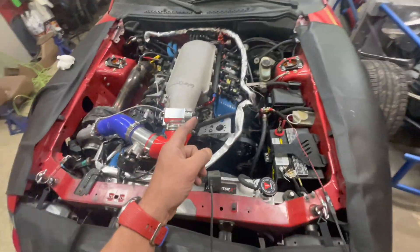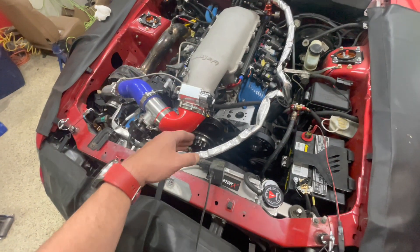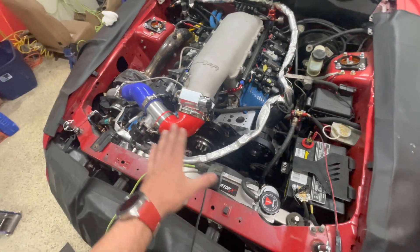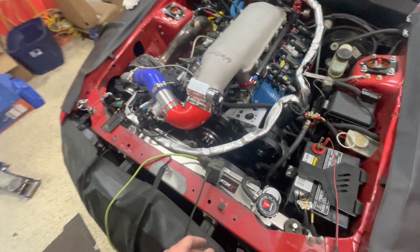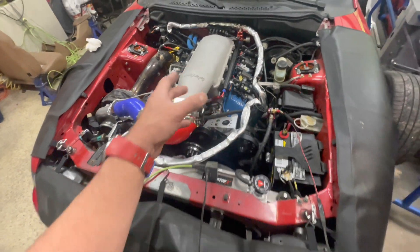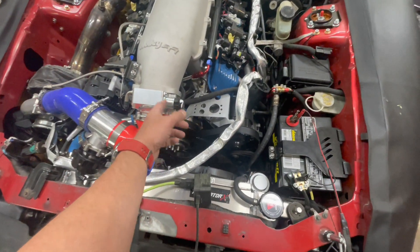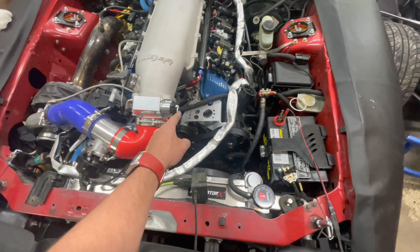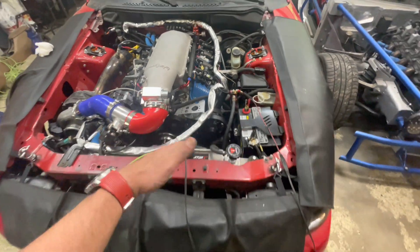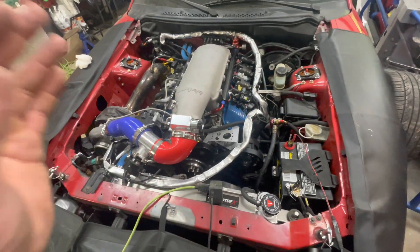Yesterday we got the static timing set — he was able to set it to 25 degrees. I put a mark on the balancer, rotated the distributor, and got that all dialed in. We also found out the IAC wasn't working, and the reason is that the Ford 550937 harness is made for the Chrysler IAC, not the GM one. We just had to flip the wires on spots A and C on the connector and it worked fine after that.